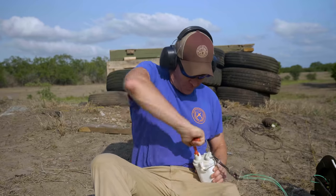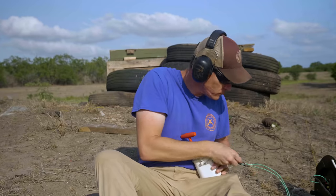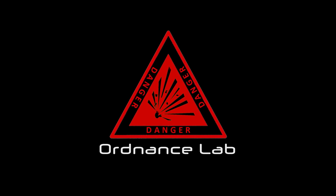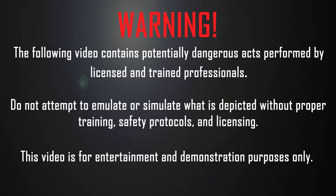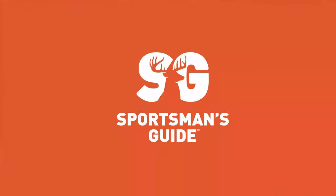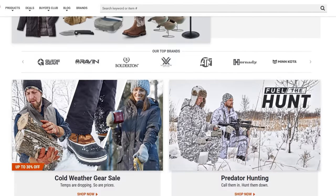Fire in the hole! Man, today's just going to hell. This video is brought to you by Sportsman's Guide, your one-stop shop for all your outdoor needs. Check them out at www.sportsmansguide.com.